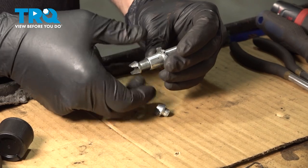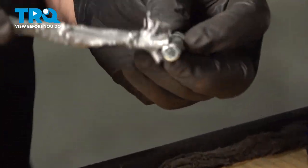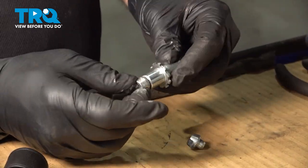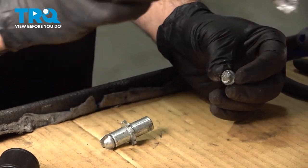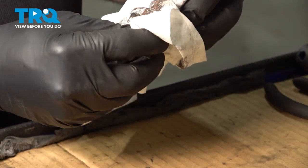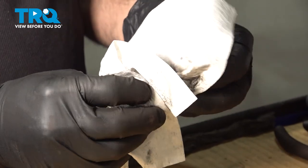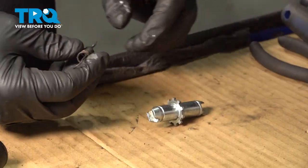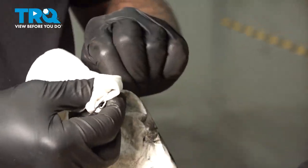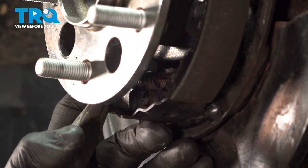Let's go ahead and install the lower components. Take our adjuster and spin this out. Put a little bit of anti-seize compound on the threads and spin that back in. Put a little dab on this side as well. Make sure the outside is clean because we don't want anti-seize compound all over the place in there. Before we install that, we're going to install our horizontal spring connecting the two bottom parts of the shoe. Use a pair of needle nose pliers to get in there, grab that spring, stretch it over, and pop it in.